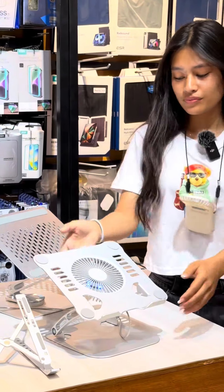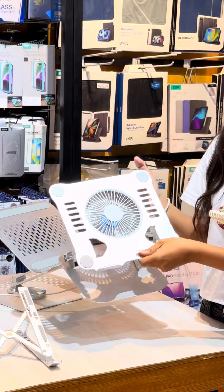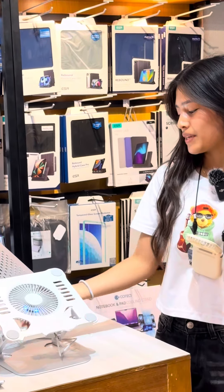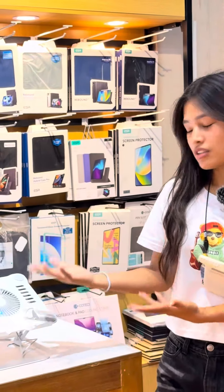We have a single fan. We don't have RGB light, but we have cooling speed.